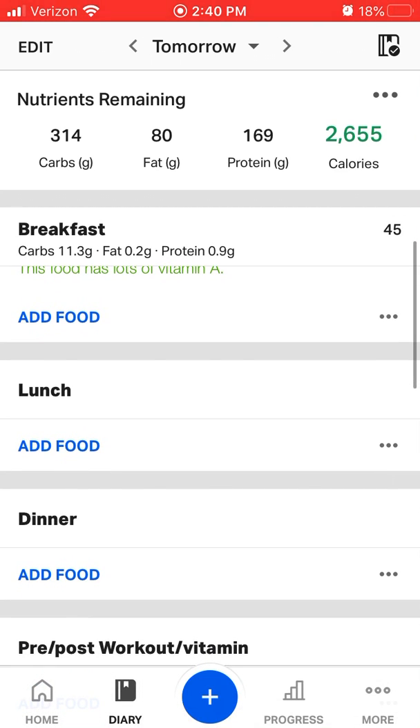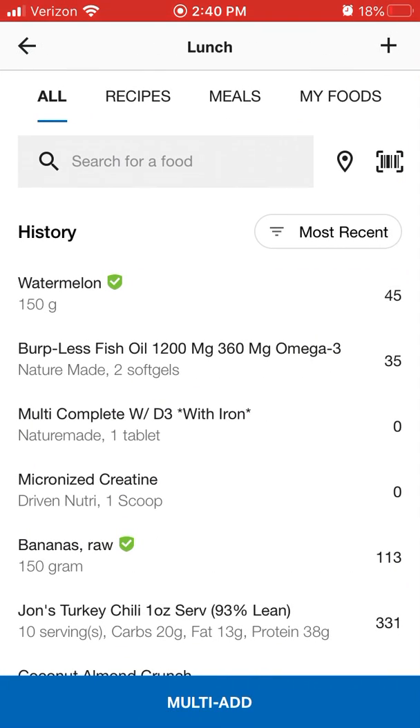Now let's say we want to use the scanner. I'm going to click Lunch this time so you can see another example. I'm going to click Add Food just like before. Now you're going to see a little barcode icon — it's right under My Foods on the right. You're going to click that scanner.